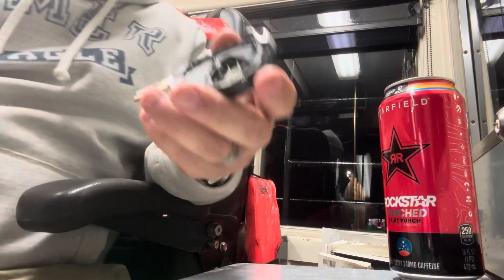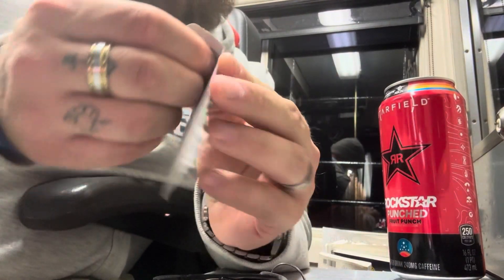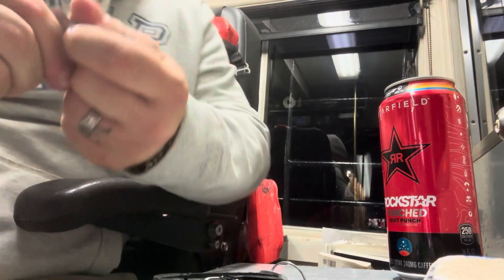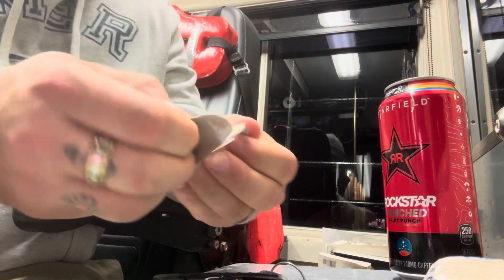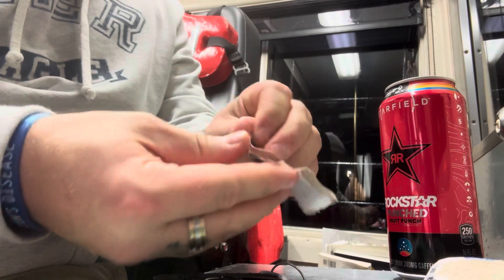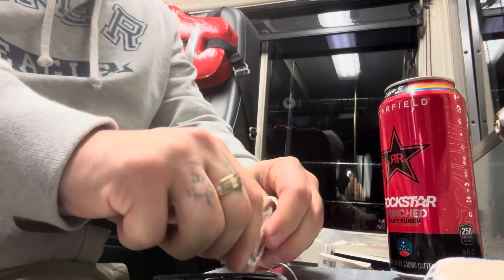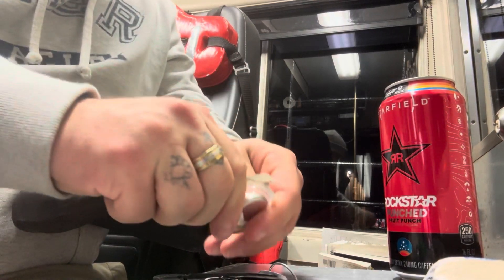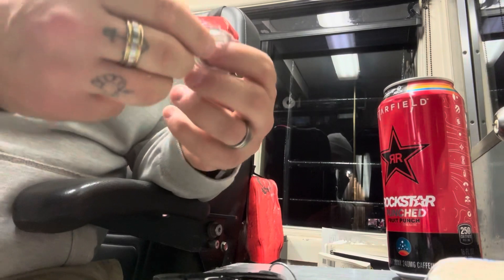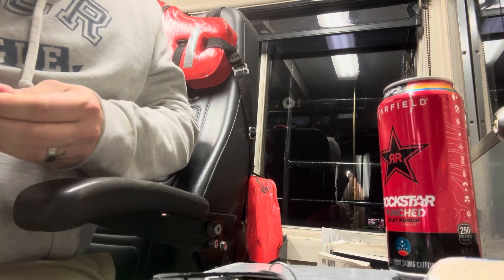All right, so there it is — it goes right there. Let's open up the whole Energizer pack here and get the fresh battery out. Oh, something's really in there — goodness gracious, it's like vacuum sealed or something. That's crazy. All right, hold on a minute. Okay, that was a bit of a chore.